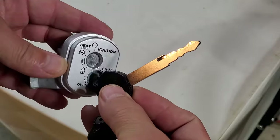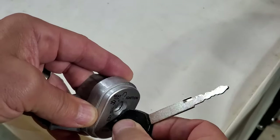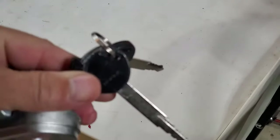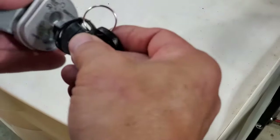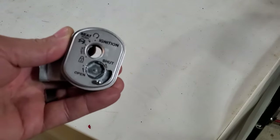That notch goes on the top right here. Then turn it. Your key will need to be tipped down like this so it goes like so. And then turn. And there you go.